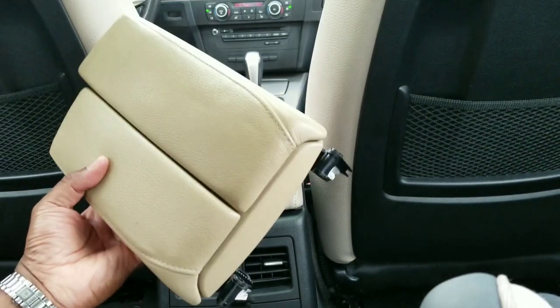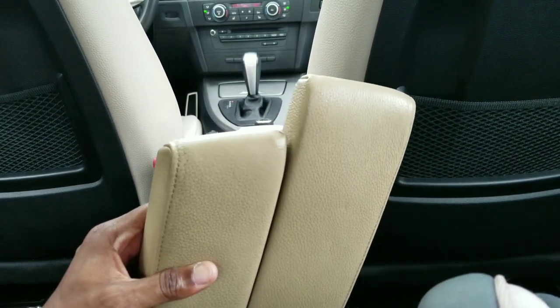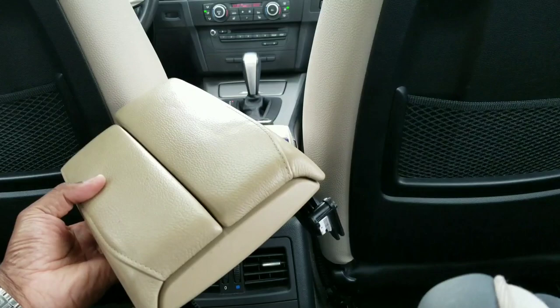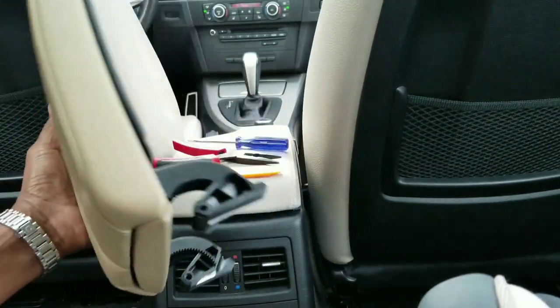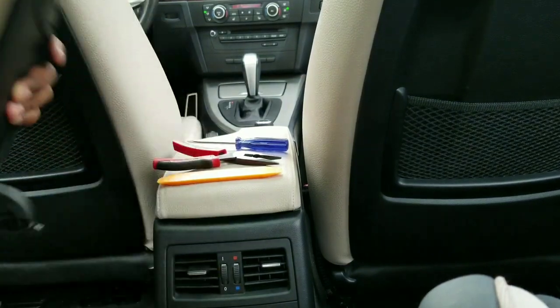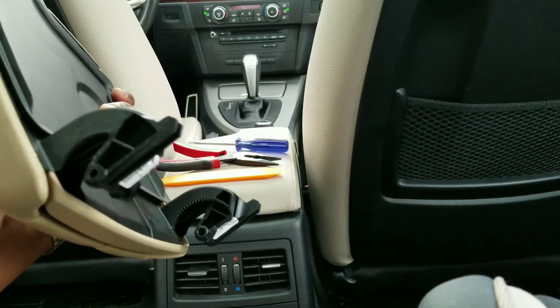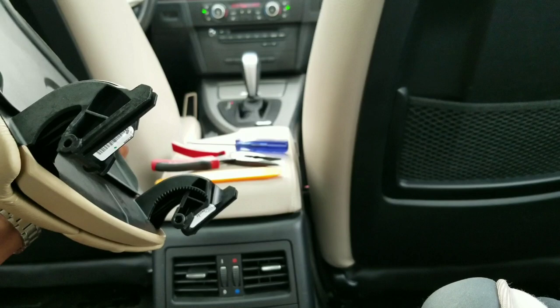Back in the E90 era these retailed for about four to five hundred dollars depending on whether you wanted leather - they come in leather, synthetic leather, and likely cloth in Europe. Just get yourself one of these and don't worry about the hardware, because you're going to recycle what you already have in your car. Just make sure the anchor points are not broken - you don't need any extra metal hardware when you order one of these.